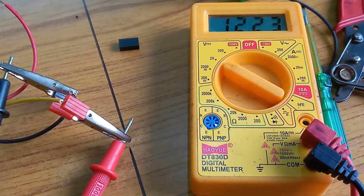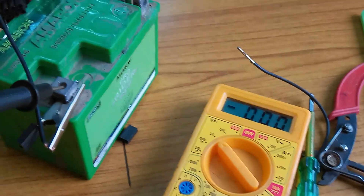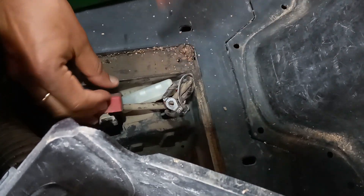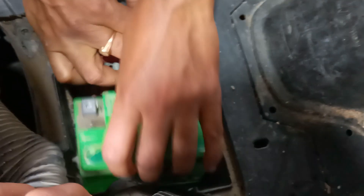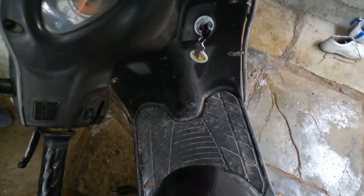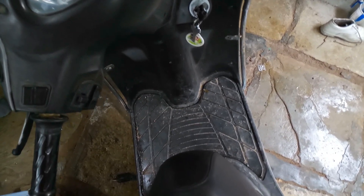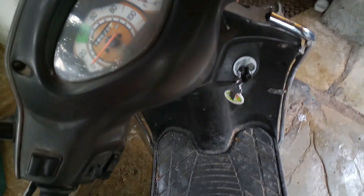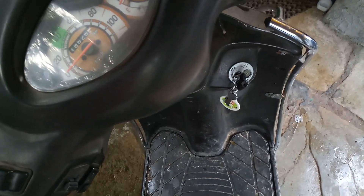Now I will connect this charger to the battery. First connect the positive probe, then insert. Now I will completely fix the battery after charging. I will start and check that the battery starts the vehicle.